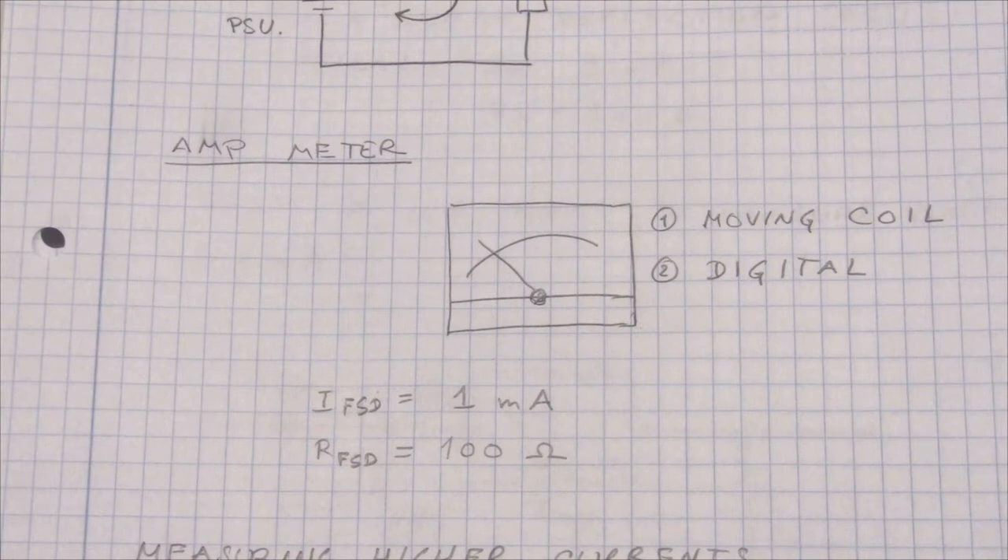There are basically only two different kinds of amp meters. The first is a moving coil meter, which was used until roughly the 1980s. After the 1980s people switched to a digital meter, which has some benefits I'll go into later. The moving coil meter basically consists of a magnet, a spring, a coil, and a needle connected to the coil. The more current you feed through the coil, the more the coil moves and the more the needle deflects.